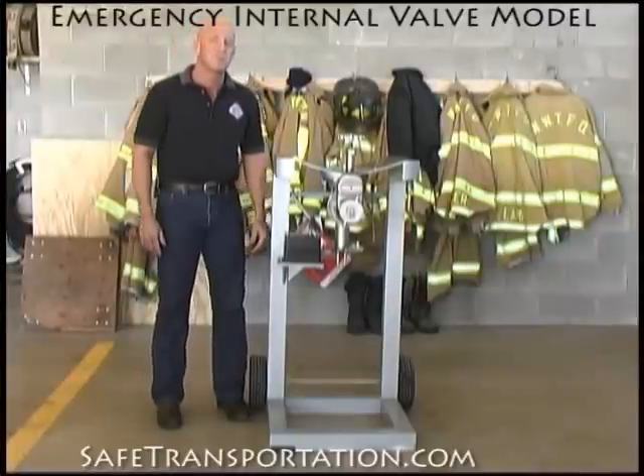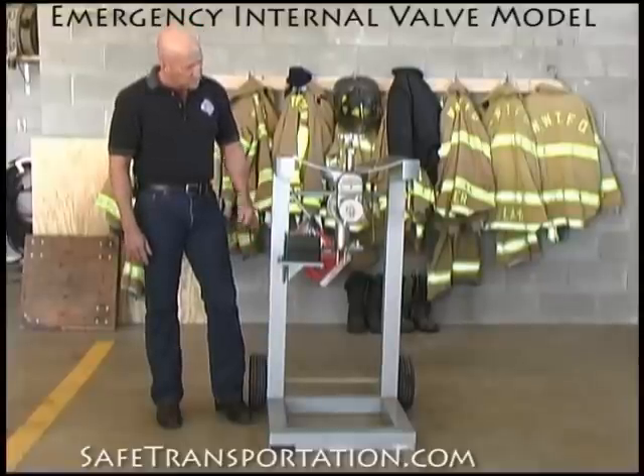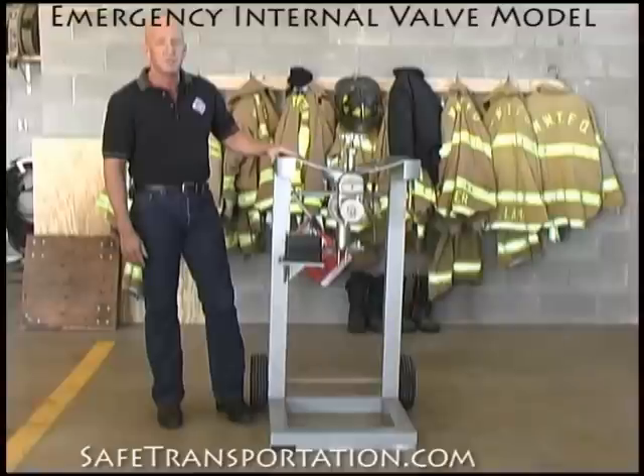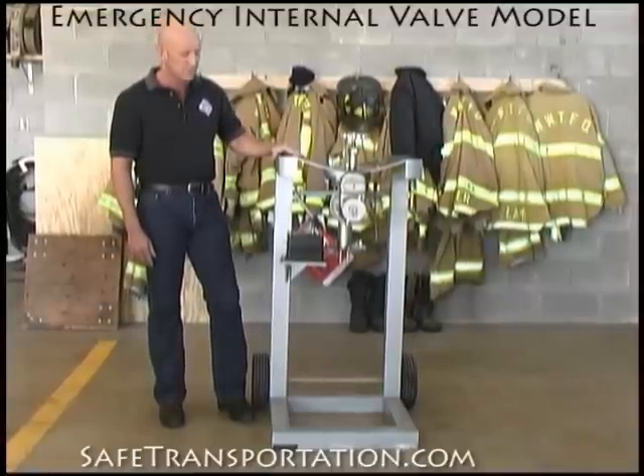Hi, this is Dave Wolf with Safe Transportation Training Specialist, and welcome back to the firehouse. This particular model that we have available right here has a Betts internal valve set up in it, and is very standard among rear unloading 307 and 407 trailers.